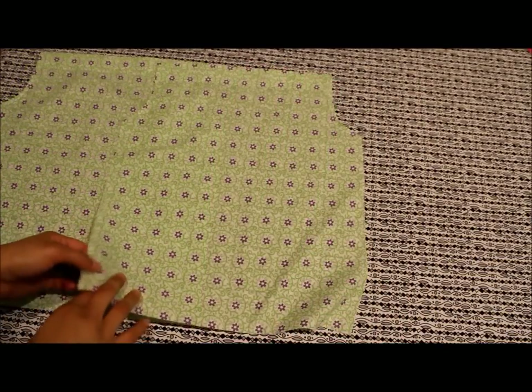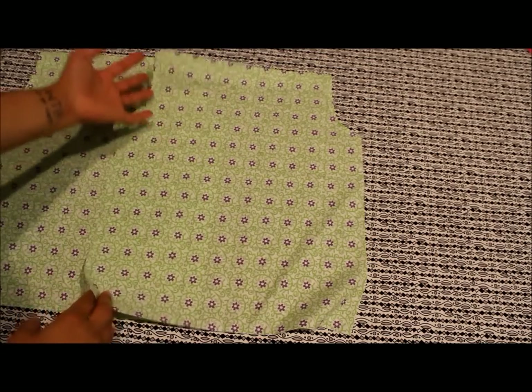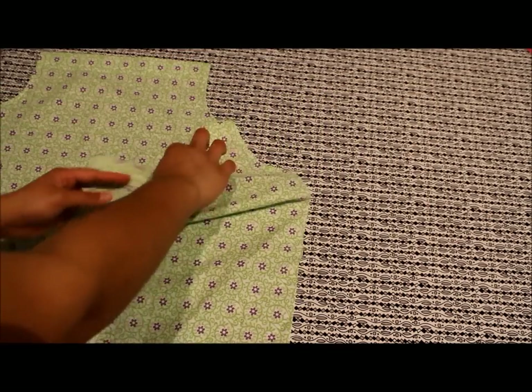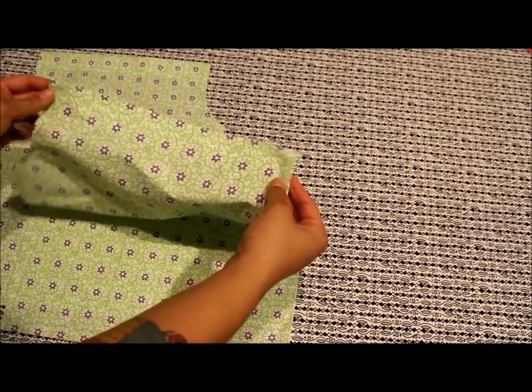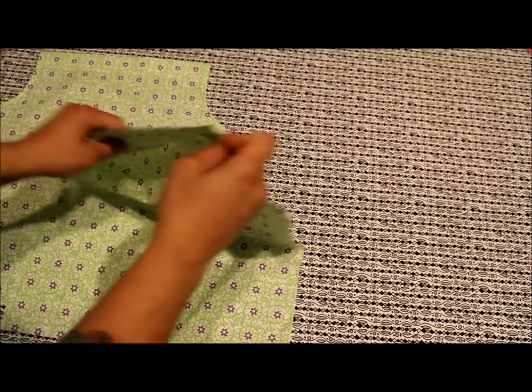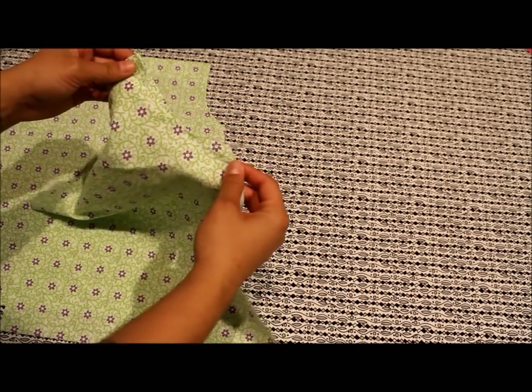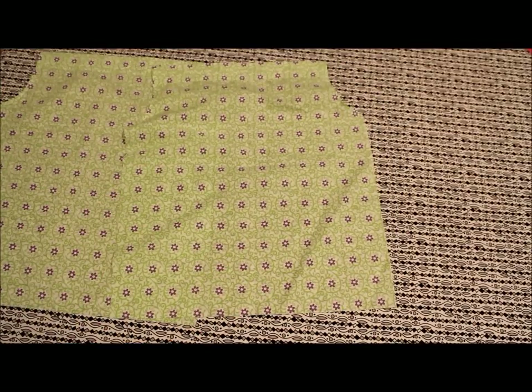After you follow the specific cutting directions for the front and back of the dress based on the size you chose, you're going to follow my step-by-step instructions to finish both pieces. That means creating the casing — which is where our shoulder ties are going to go through — and then hemming both arm holes. Once you do that to both pieces, set them aside and we're going to get ready to work on making our ruffle.